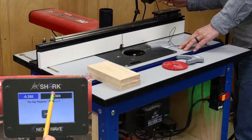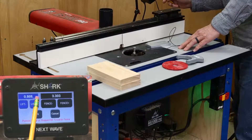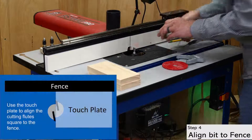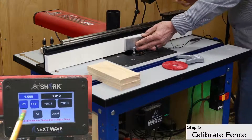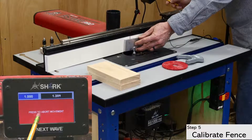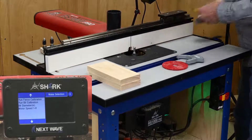Next, open run fence calibration, and click through again to the screen with the white control button. Press this button to open the control screen, and use the buttons to raise the bit above the table and to bring the fence forward. Next, rotate the bit so the flutes are square to the fence. I find the touchplate works well as a guide for this step. Then put the plate between the fence and the bit, click OK to advance to the next screen, and tip the plate onto the bit to check the connection. Then click OK to start the fence calibration. With the bit and the fence calibrations complete, remove the magnet and touchplate from the work area.